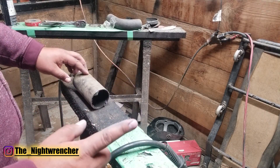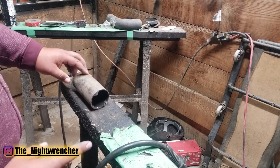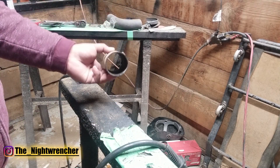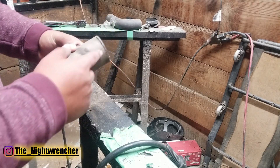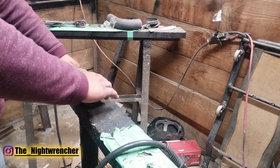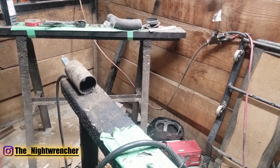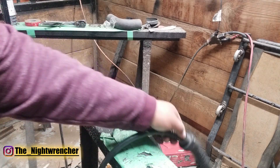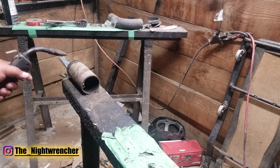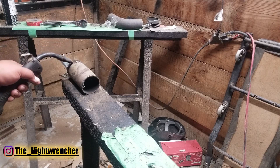Tip number one: keep your material clean. As you guys can see here, I've got a piece of an exhaust pipe — it's full of carbon on the inside, it's got a coating on the outside, it's got dirt, it's got everything. If I just go ahead and stick my ground lead on it and try to strike an arc, you guys are going to be able to tell that I'm going to have a little bit of a problem getting it started.